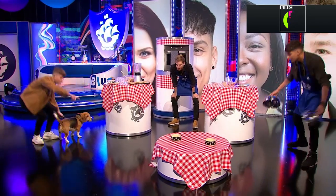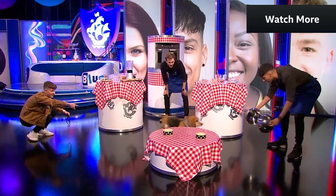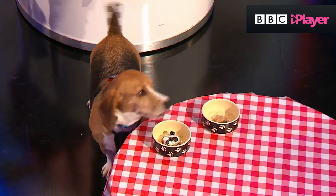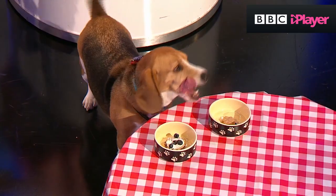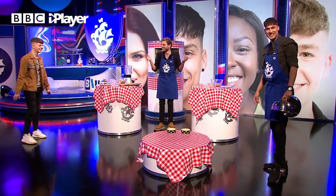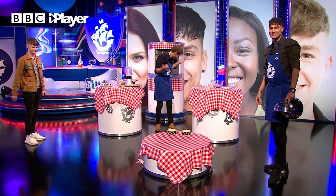Which one are you going to pick? Go on, pick one. It's over there. Come on, which one? Go, go, go. Oh, the tension. He's not having it. He does what he wants.